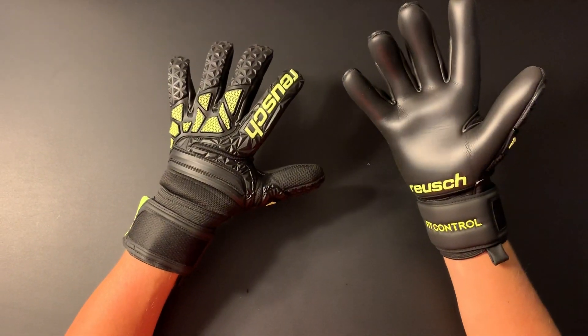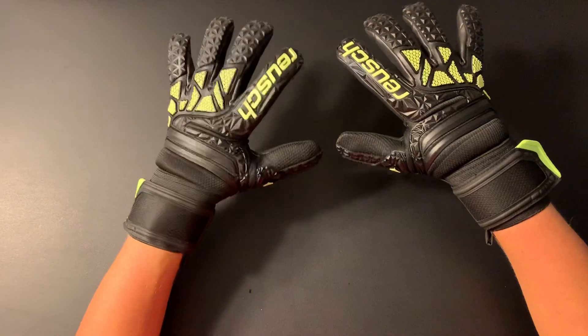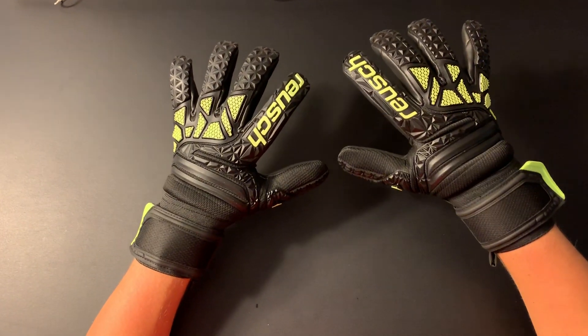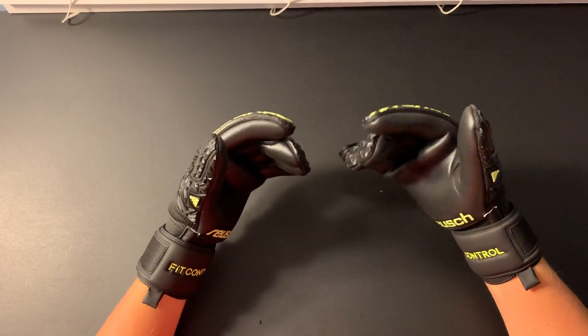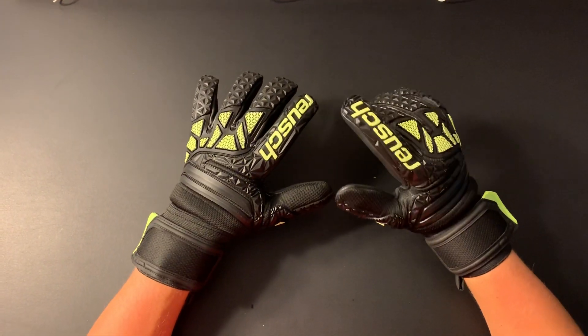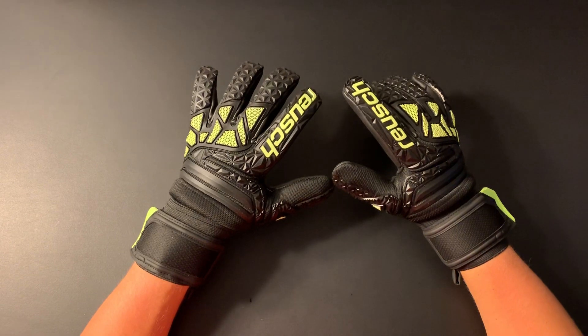This is how the gloves look when I put both of them on. These gloves are non-finger-save gloves — there are no finger saves in this glove, so if you want gloves with finger saves, these are not the type to look for.